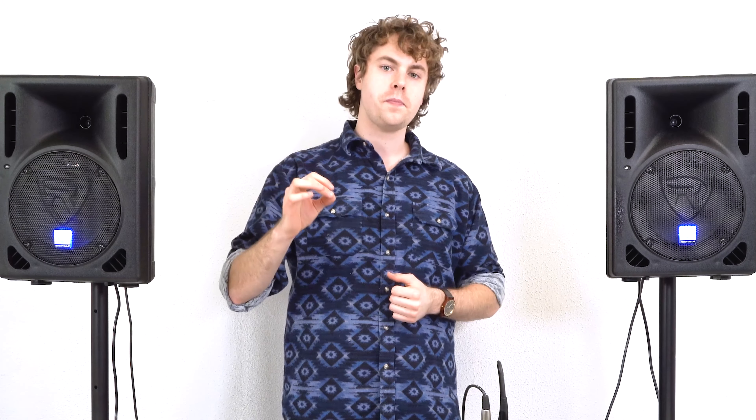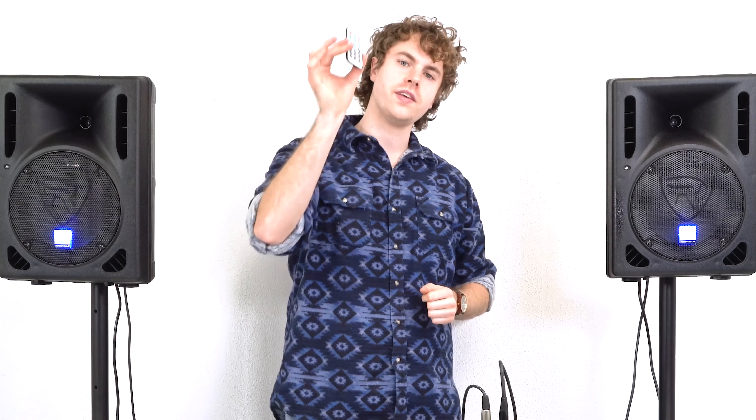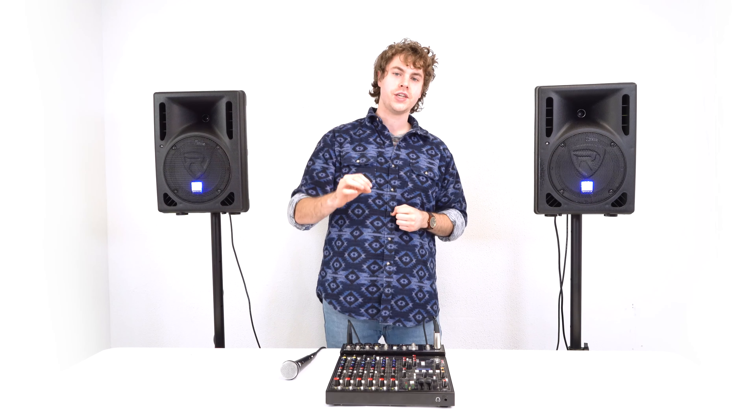An important thing to note is the limit LED light on the back of the speakers. These will light up once the speaker reaches its peak volume and the sound comes out super loud or distorted. If you see them light up, just adjust the levels to control the peaking. We can also control many of these features using the included wireless remote. I hope this showed you how easy it is to set up your RPG-8BT V2 8-inch powered PA speakers. If you have any questions, comments, or concerns, feel free to reach out to our customer support team by phone or email. As always, I'm Perry from Rockville — I'll see you next time.